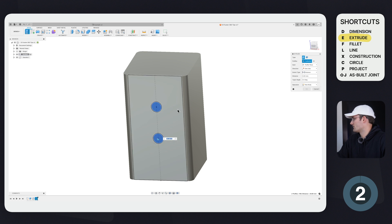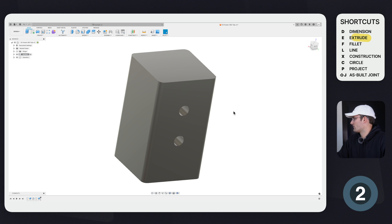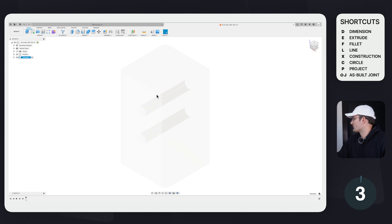Now I'm going to extrude the circles out — E is the hotkey for Extrude — and now we have our two holes. This is all we're going to do for the inside component. Let's go to the outside component; you'll see that the inside turns transparent.